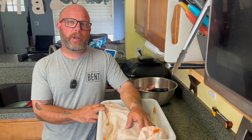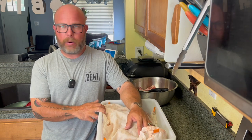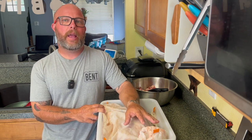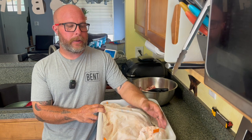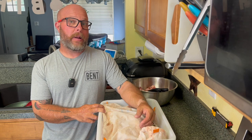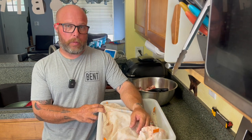It took me a few years to feel confident in doing it. I don't know all the names of the cuts or anything like that, but I'm going to take this whole ham — back ham leg — and we're going to break it down into multiple meat groups. We're also going to keep the bone for bone broth.